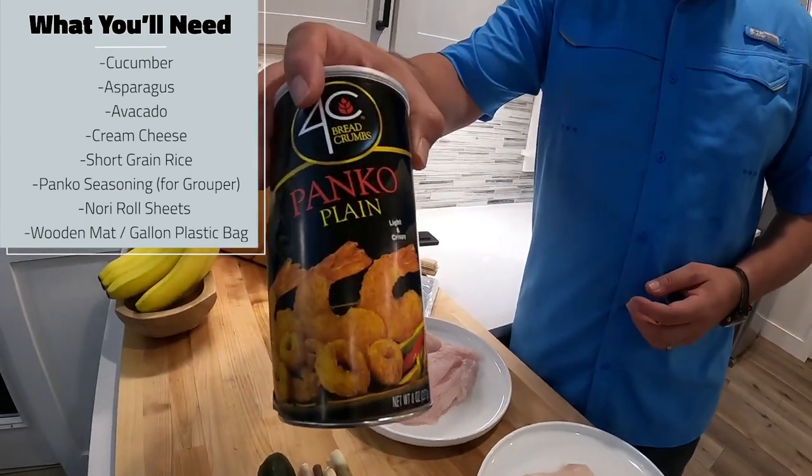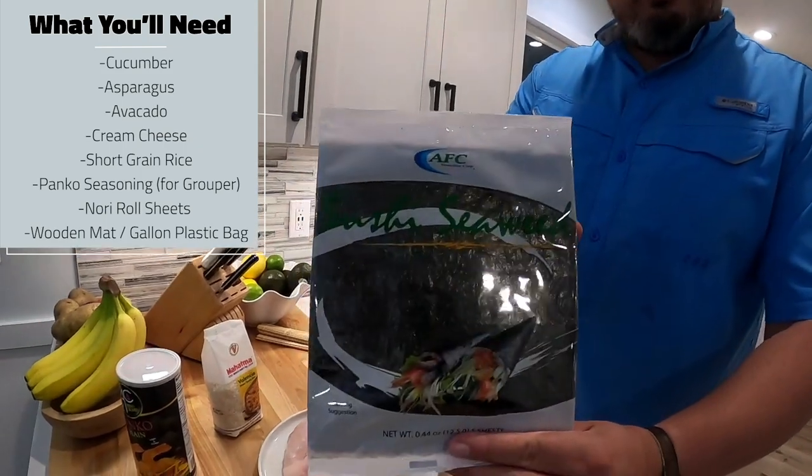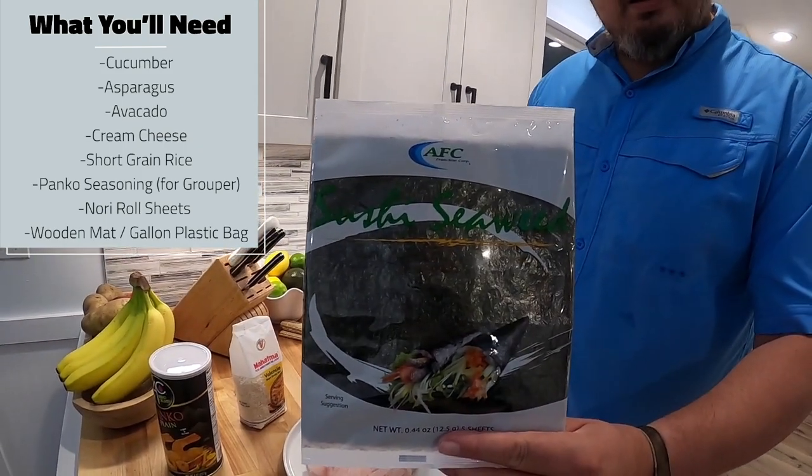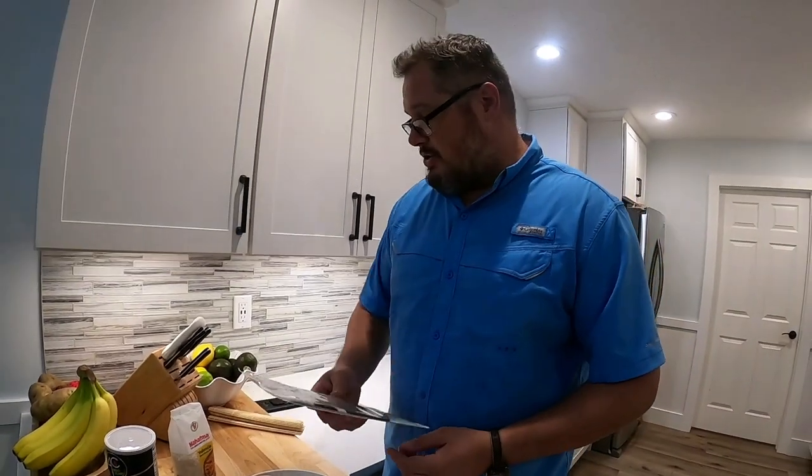The next thing is the panko bread seasonings — we'll use that for the grouper when we fry them. And then lastly the nori sheets. You can get this at any grocery store and there's about five sheets in there, and I'll show you how to use that.